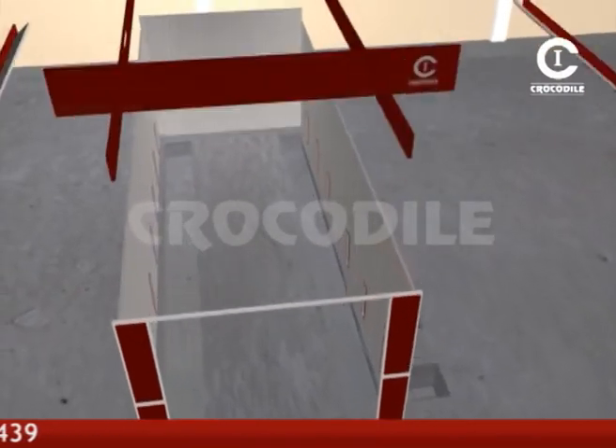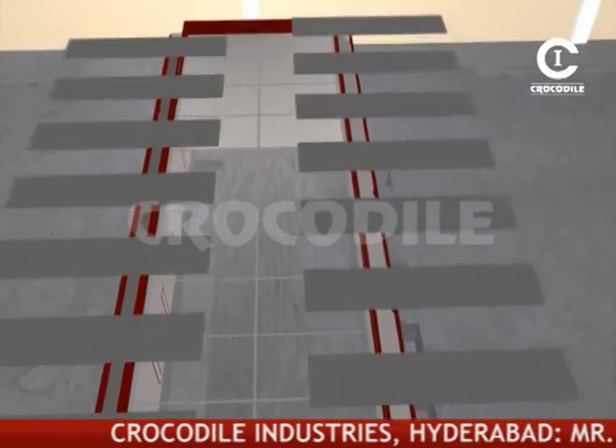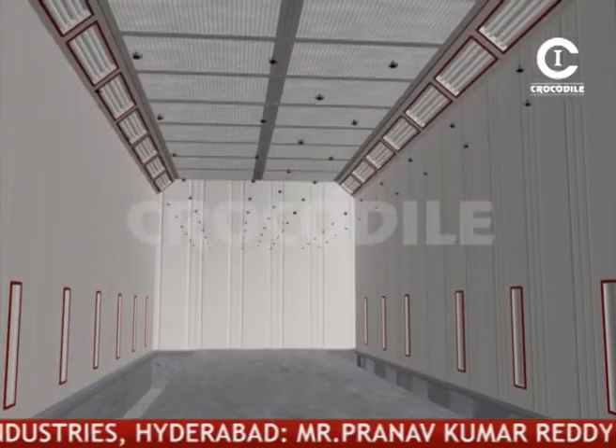Insulated strong metal panels fitted with tube lights are used to build the wall. Sealing and floor filters are arranged to arrest the dust and paint mist, creating a dust-free environment.